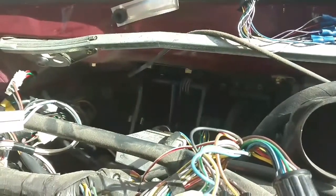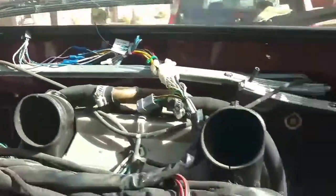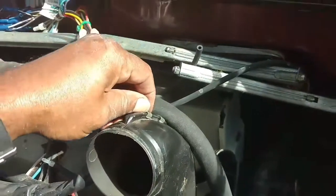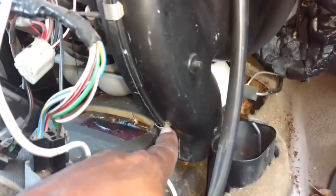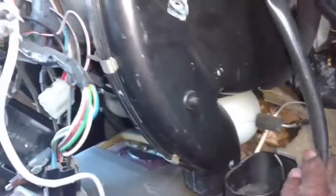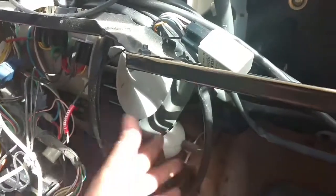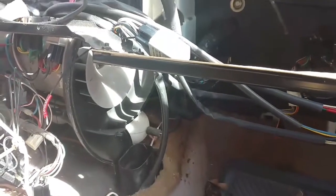We got the vent out. Next we need to separate this unit by pulling all of these clips with a flat tip screwdriver. Pull as many of those as you can find — make sure you don't lose them. There are four across the front and one on the back. Clips off — I maneuvered it, moved this wire harness aside, pivoted it out toward the floor, got it out of the way. And there you see the fan blades.